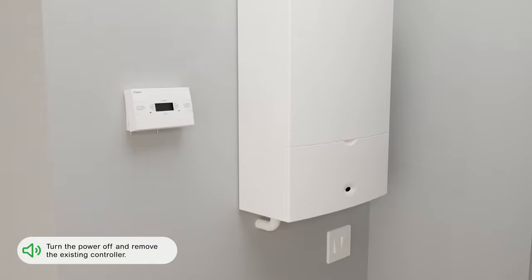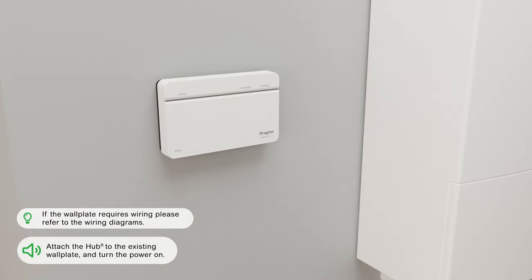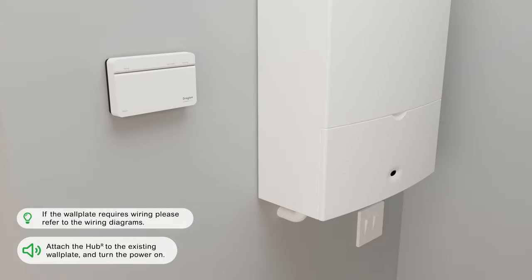Turn the power off and remove the existing controller. Attach the Hub R to the existing wall plate and turn the power on.